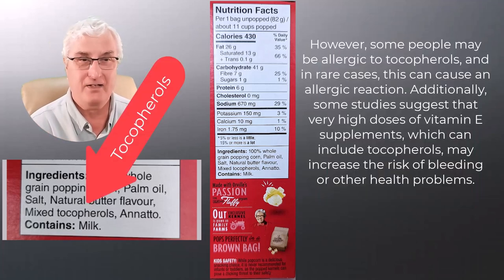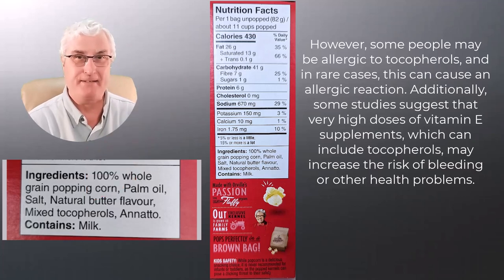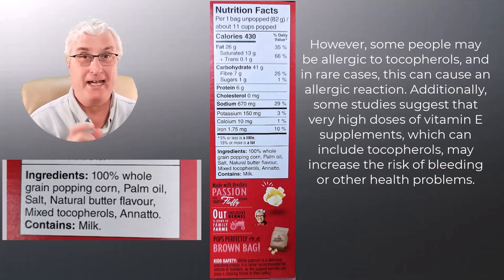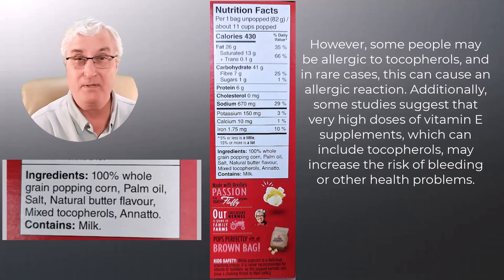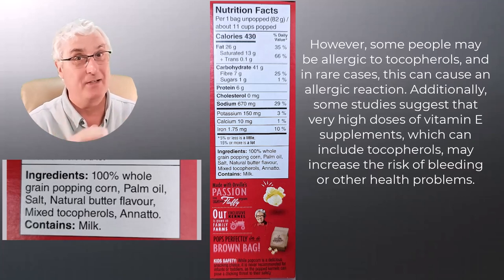Tocopherols — that's the last item on the list. What's that all about? Well, tocopherols are like vitamin E; however, used in large quantities they can actually cause allergic reactions, and in some people they can even cause bleeding problems and death. So this is the stuff in the bags of popcorn we're putting in the microwave. Maybe Bill is on to something here — maybe we can do something healthier but still keep it as simple as a bag of popcorn.